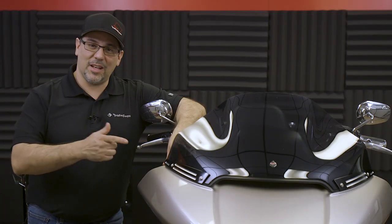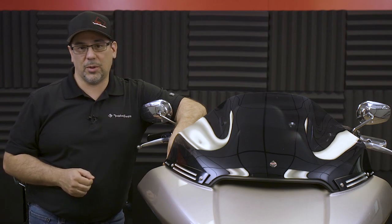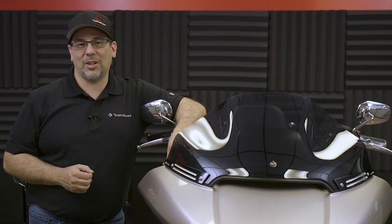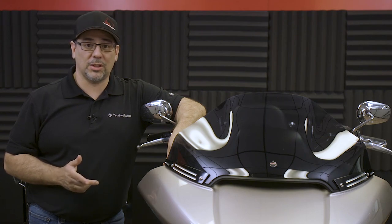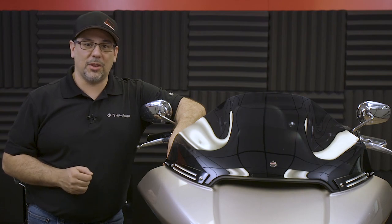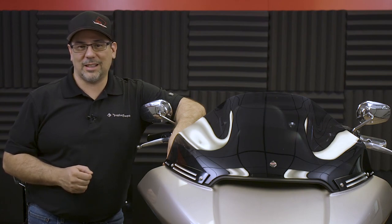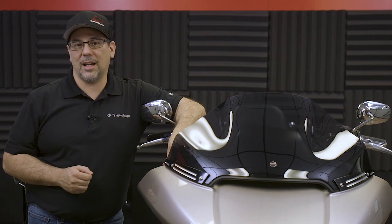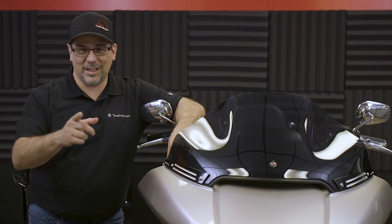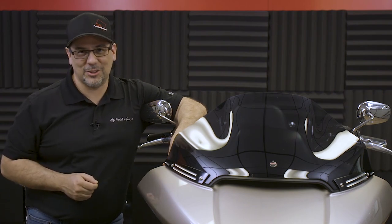As you can see, that install was pretty straightforward. If you prefer to have a professional do the install for you, we have a network of authorized Rockford Fosgate dealers that can be found on our website. If you have any questions, don't hesitate to contact our technical support — they can be reached Monday through Friday at 1-800-669-9899, or through live chat at the bottom of our website at rockfordfosgate.com. Until next time, I'm Eric. We'll see you again soon.